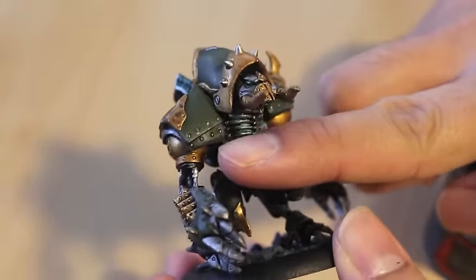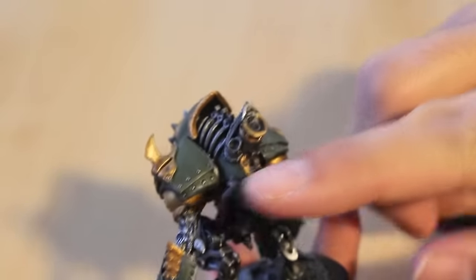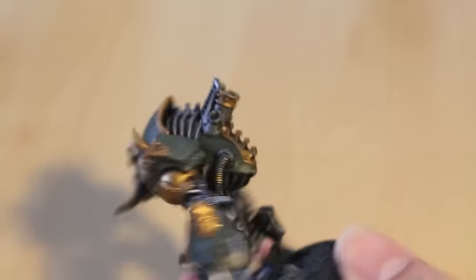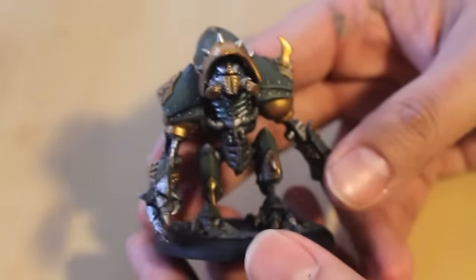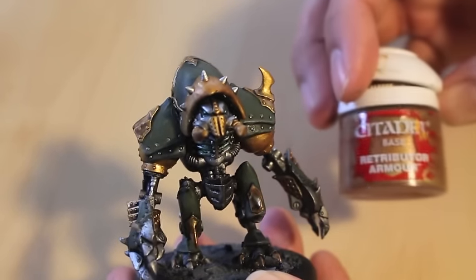What I'm showing you right now is something I did not do in the video, because I hadn't really realized it until after — this guy's got some rivets in his shoulder pads, so I just took a little bit of Leadbelcher to them. That's the only thing after I filmed this video that is not included in the tutorial.